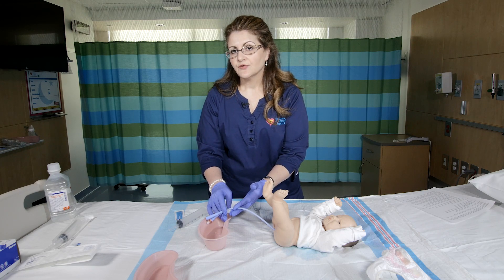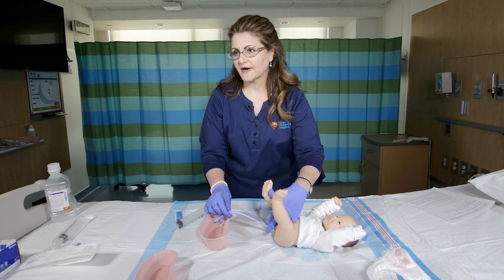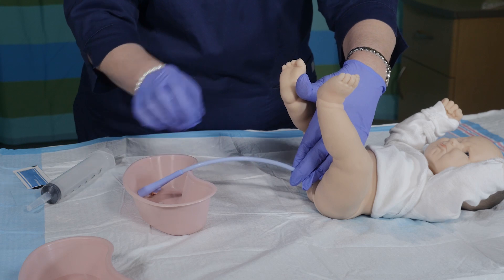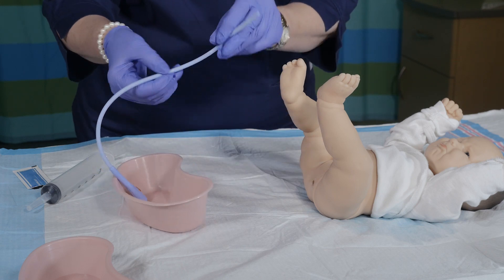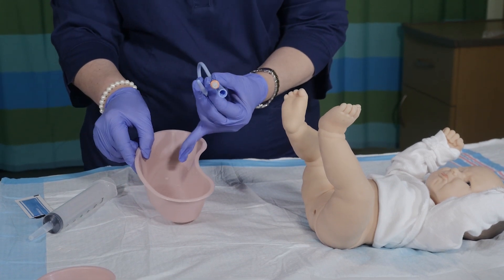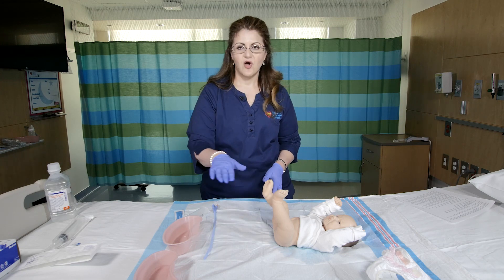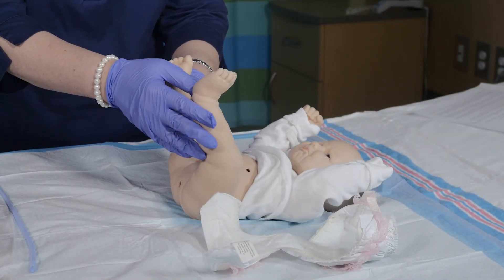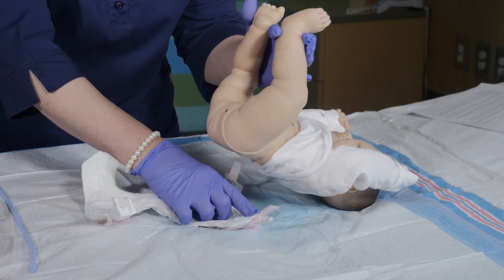If for any reason you get clear output from the beginning, you will just use the amount that your healthcare provider has given you to instill. You will continue to do this and once you are done you will remove the catheter. You want to make sure that the amount that you put in you are getting back in your output. Your healthcare provider will provide prescriptions for all of these materials for when you go home. Once you are done you are going to wipe the baby as you would normally do and put back the diaper.